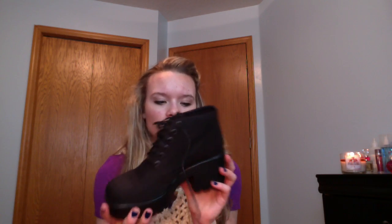So yeah, these are super comfortable as far as I know. I got them off of ASOS.com. I can leave a link down below if you guys want to check these shoes out. And now I'm just going to show you guys what they look like on.